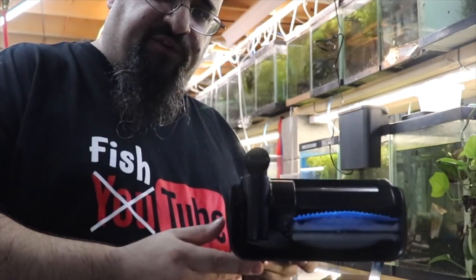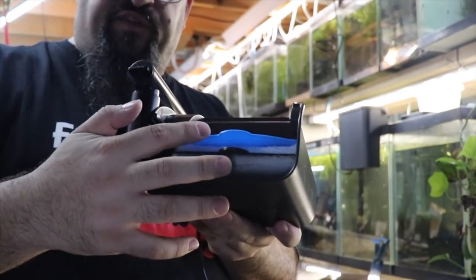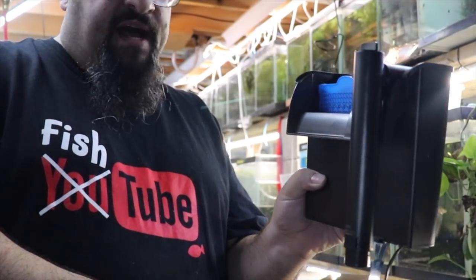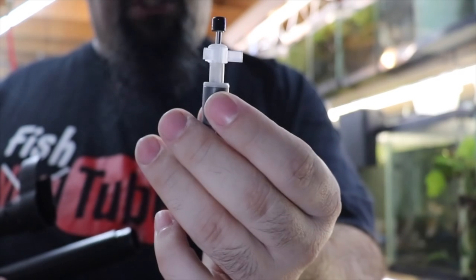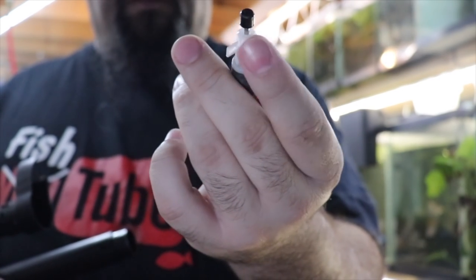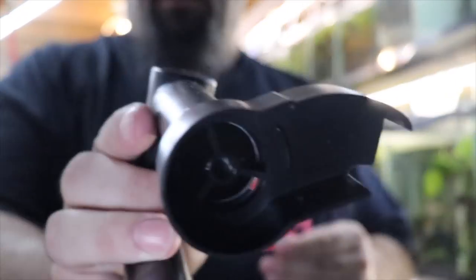Let me show you the nooks and crannies of the filter. There's where the water gets sucked up, goes into the chamber, goes through the two filters — and I'll explain those in a second — and overflows from the top, which also creates surface tension breakage. I'll show you the impeller. This little doohickey is the impeller — it's just a magnet with some fins on it to turn the water.